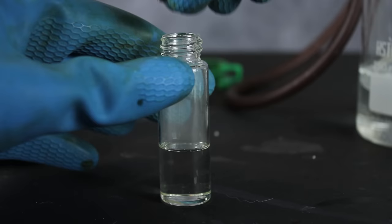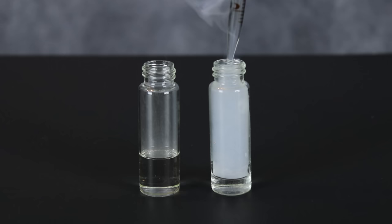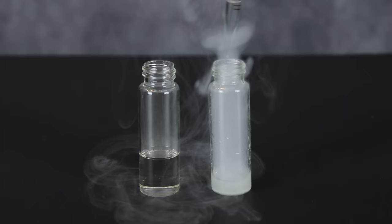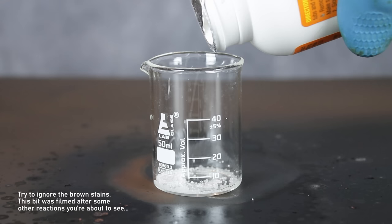Now, since this was my first time working with a super acid, I figured I would start the reactions off with something fairly tame: household ammonia solution. As expected, the chlorosulfonic acid immediately boiled and fumed angrily on contact with the ammonia, showing just how reactive this stuff is, even with a weak base.